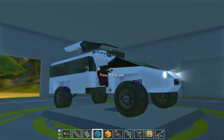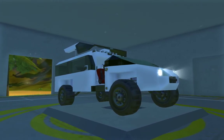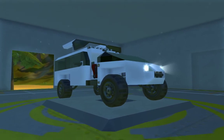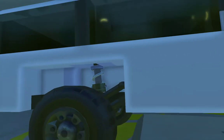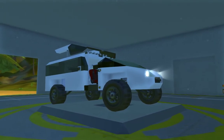Anyways, that was — or is — my concept, the van. If you have any ideas for it, or questions, or anything, just comment below. I hope you enjoyed, and thanks for watching.